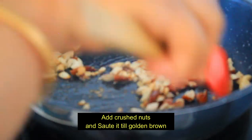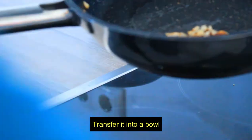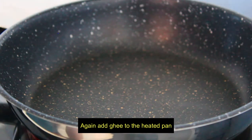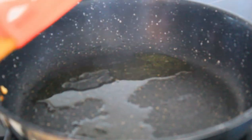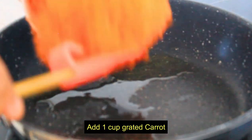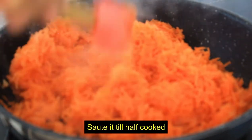It's very dry. It's ready to add the almonds and cashews. We will add a little bit of flour. We will add 1 cup of grated carrot, adding it in half-cooked.